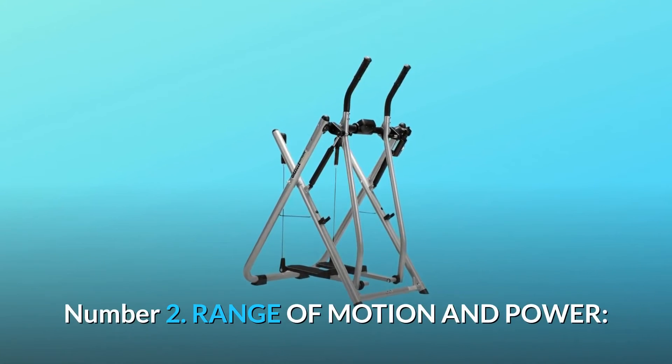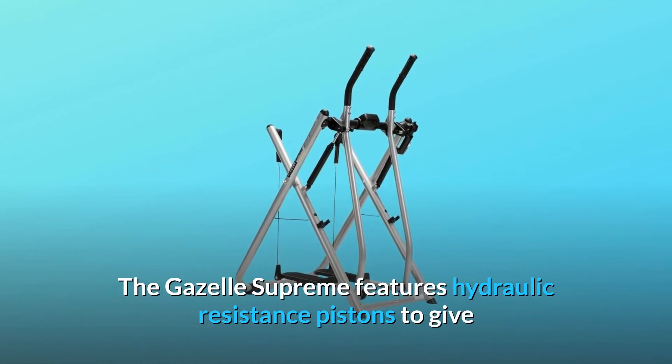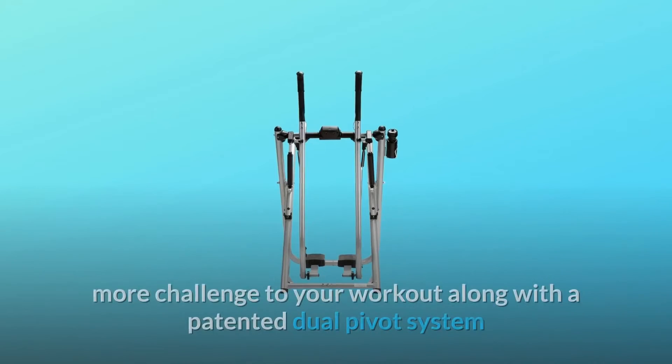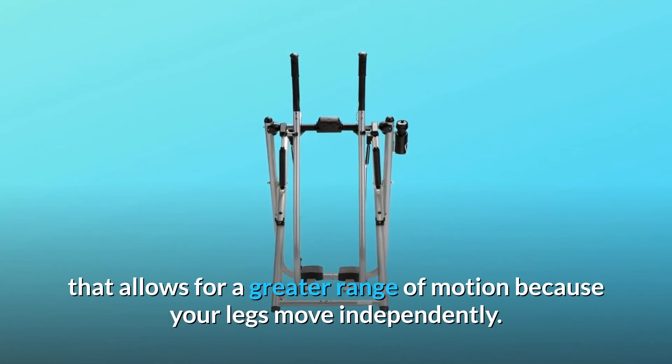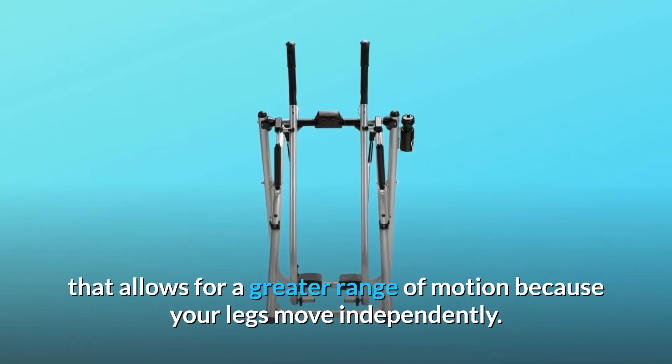Number 2: Range of Motion and Power. The Gazelle Supreme features hydraulic resistance pistons to give more challenge to your workout, along with a patented dual pivot system that allows for a greater range of motion because your legs move independently.